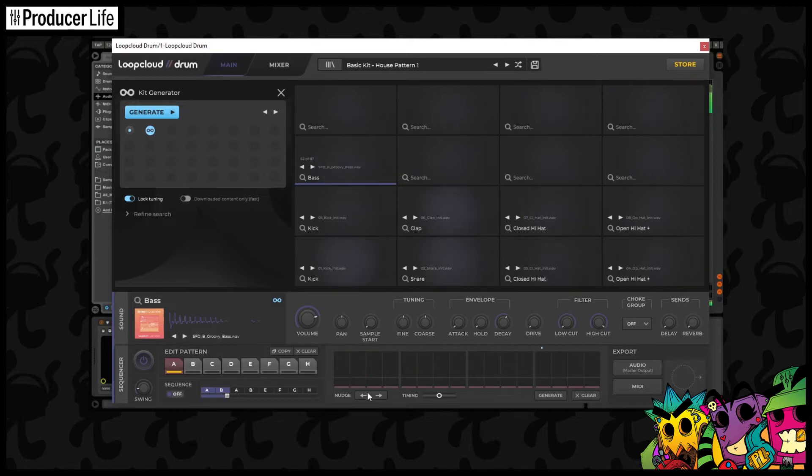Now I can just audition different sounds, and a really nice touch is that LoopCloud Drums locks the key just here, so I can browse through these sounds without too much fear of them clashing. Obviously they're not all going to sound amazing, but I don't have to worry too much about things suddenly being crazily out of pitch.